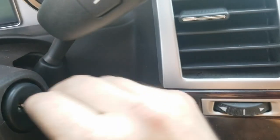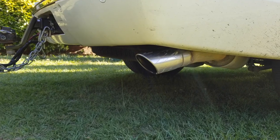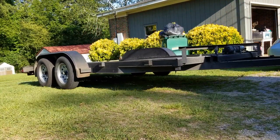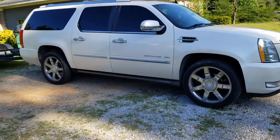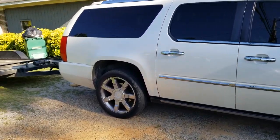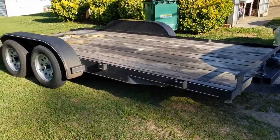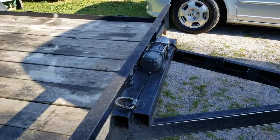Yee-haw! Fine tow rig! Look no further than this Cadillac Escalade — it's a 2009 Escalade ESV, the luxury edition. It has the power running boards and all that stuff. And we got a 16-foot car trailer right here. Got a fancy old Harbor Freight winch right there — 5,000 pounds.